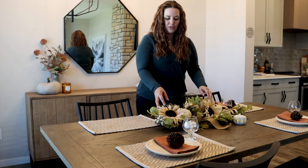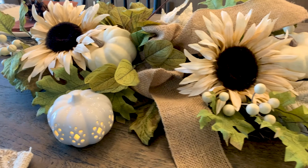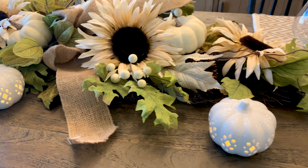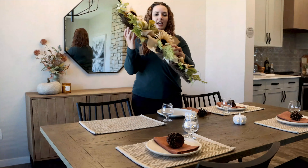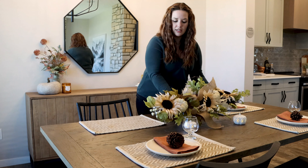The first thing we did this morning is we went to our favorite store HomeSense and started to look for some inspiration for how we wanted this to look. The first thing we saw was this beautiful centerpiece. It's got this nice muted sunflower as well as these pumpkins in it. It's actually meant to hang on your front door like this, but we're going to lay it down horizontally and set it as the centerpiece.